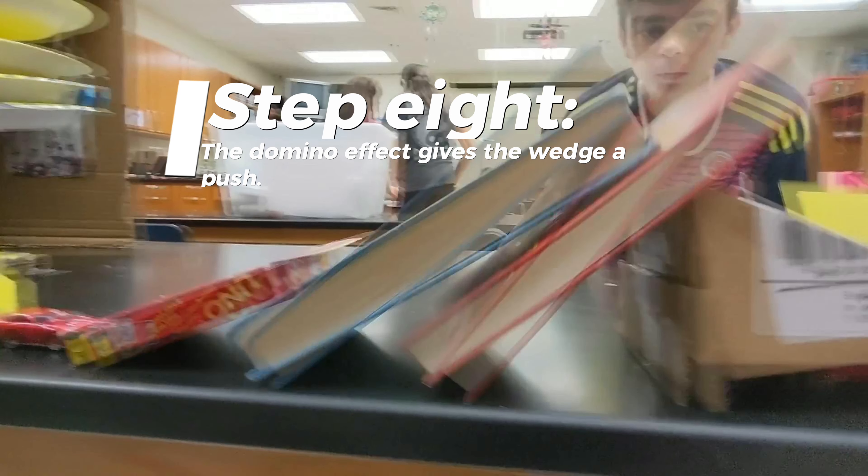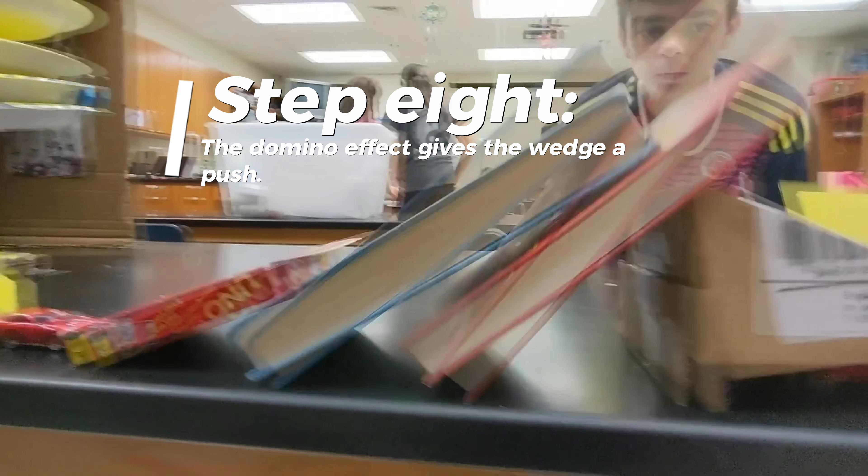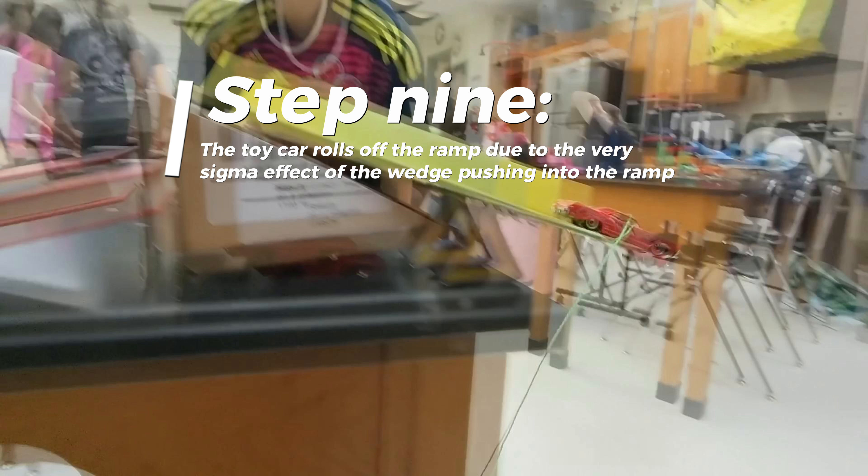Step 8: the domino effect gives the wedge a push. Step 9: the toy car rolls off the ramp due to the sigma effect of the wedge pushing into the ramp.